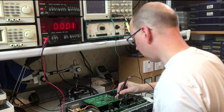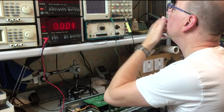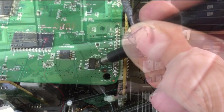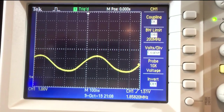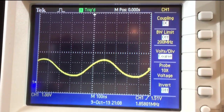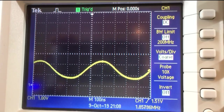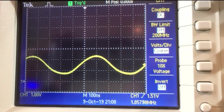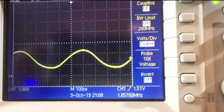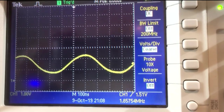The 1.8V rail coming out of this regulator is oscillating. This LM1117 here is labeled as a 1.8V regulator, but what we've got out is a somewhat sinusoidal-looking waveform oscillating at 1.8 megahertz. The average is around 1.5 to 1.6V. Let's have a look at the datasheet for the LM1117.